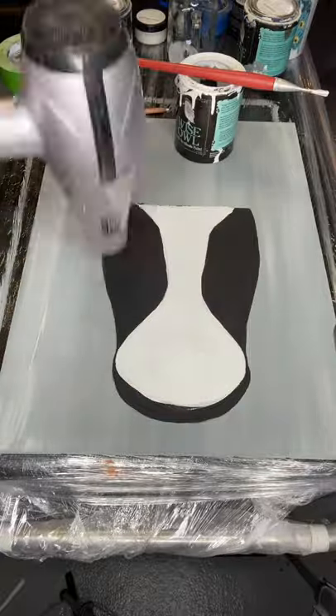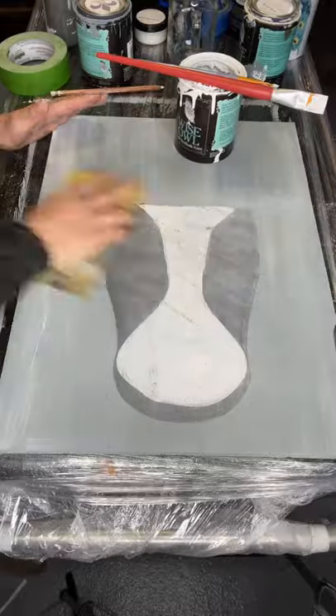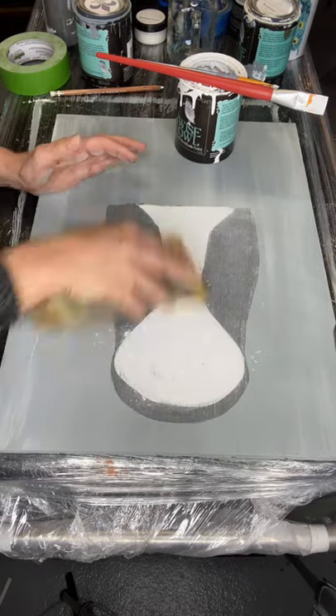And once that was fully covered and dry, I gave it a good sanding with 220 grit sandpaper, just to blend everything together.